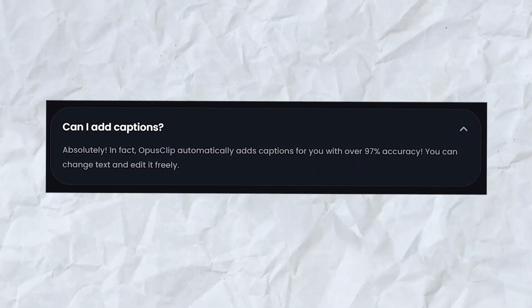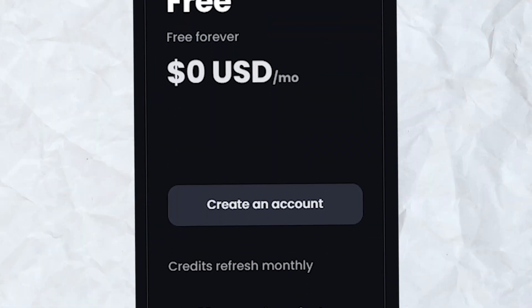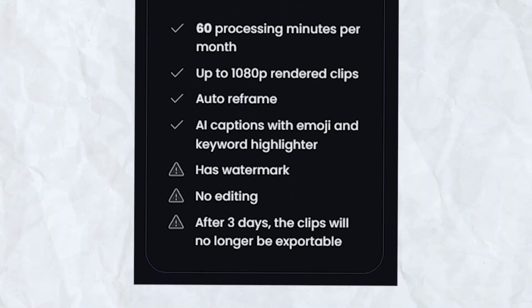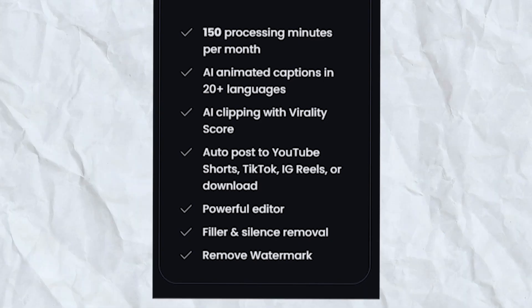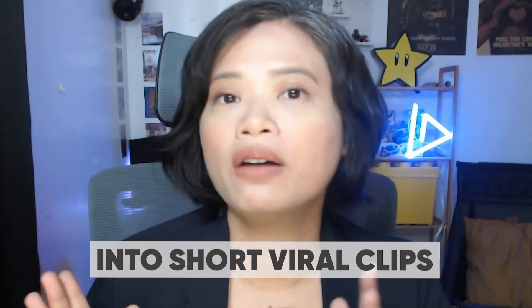Opus Clip is also great at adding automatic captions to your videos and it's very user friendly. Lastly, Opus Clip provides a generous free plan with 60 processing minutes per month, which is great for those starting out or with limited editing needs. For more extensive requirements, their starter package is reasonably priced at only $9 per month for 150 processing minutes. All in all, Opus Clip is a great AI tool for turning long videos into short viral clips — one of the easiest tools for repurposing long videos.